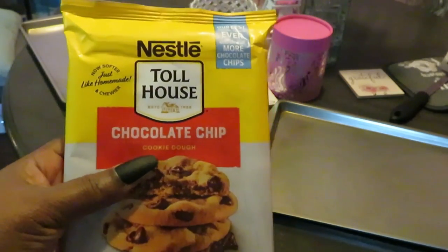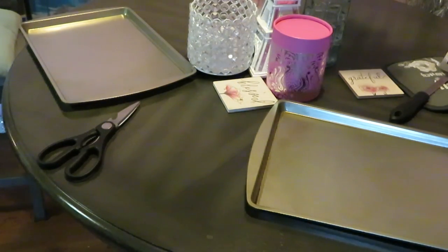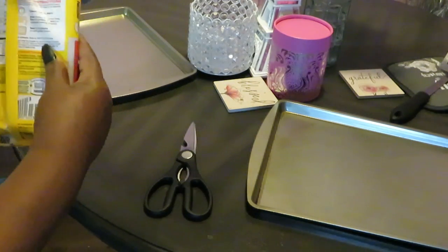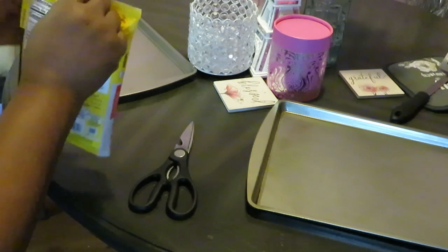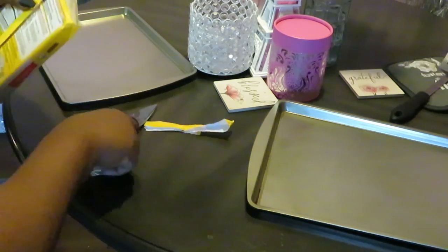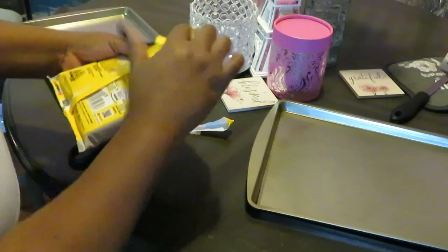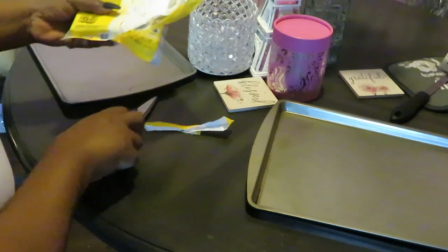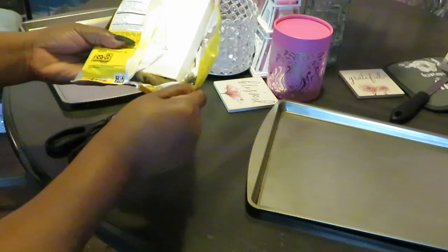So today we are baking Nestle Toll House chocolate chip cookies. As you guys can see I've got my pans all laid out and we're ready. The baking instructions say preheat to 350 — easy. These are the ones that are already shaped and squared out for you. I've already got my oven preheated to 350, so we're ready to eat some cookies.